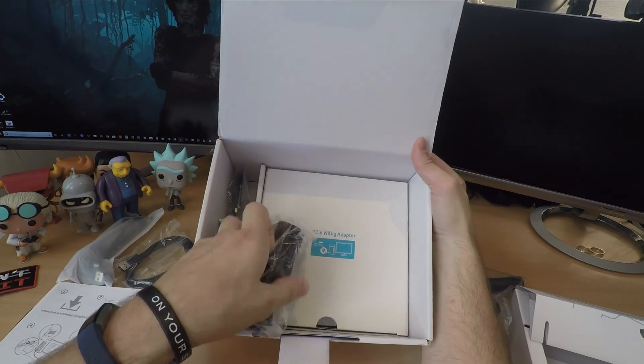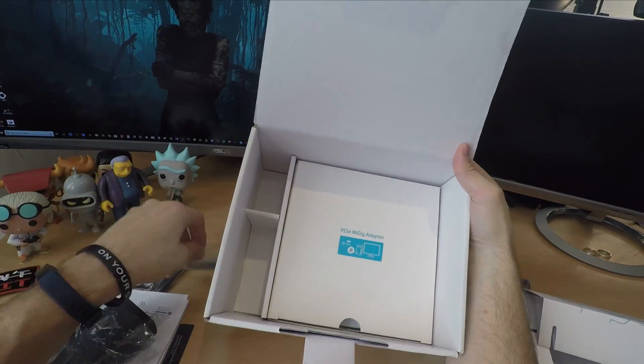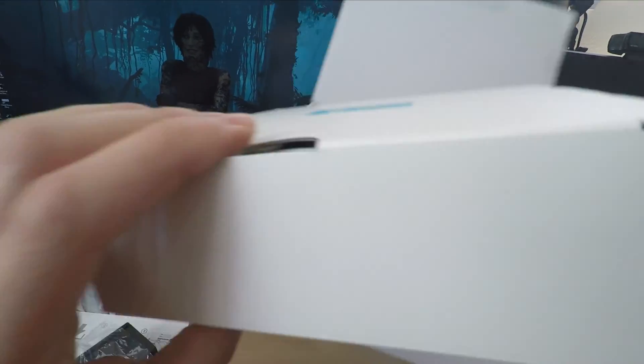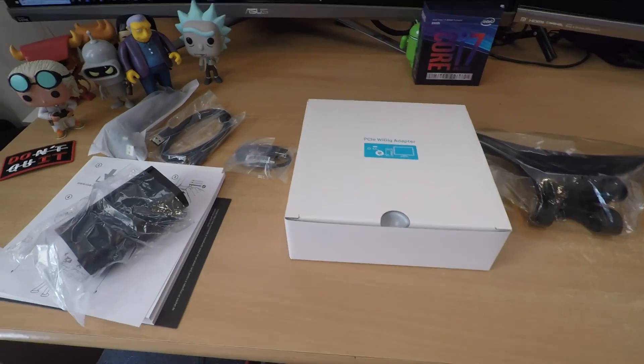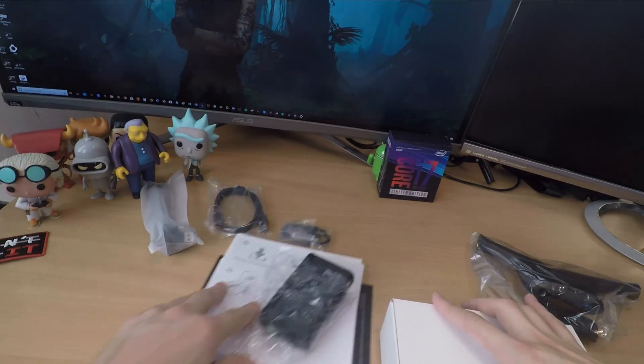It probably is expensive, especially if you paid £700 for your Vive originally. However, it is a brilliant upgrade. Going wireless on your Vive is so magnificently good — I just can't do it justice. Ditching those wires gives you a lot more freedom, means you can move around a lot more, and it's just a far more immersive experience.